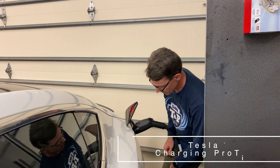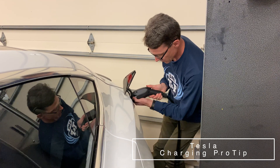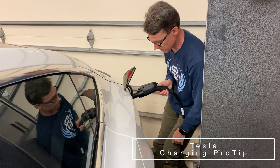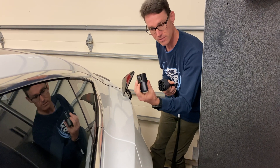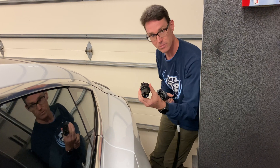A pro tip: when you go to take it out, click the button here then grab from the tip and pull out like that. Otherwise sometimes if you do this, the Model S sometimes — this will get stuck in the car and then you'll have this in one hand and this will be stuck in the car.